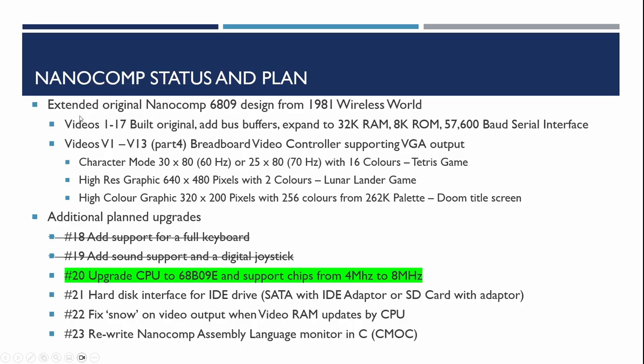The Nanocomp was a project originally based on a design in a 1981 Wireless World magazine. In the earlier videos I explained how I built this, expanded it, and then added a video controller supporting VGA output. In the previous two videos we added a PS2 keyboard, a sound controller, and a digital joystick. In video 20 here, we're going to be upgrading the processor to work faster.